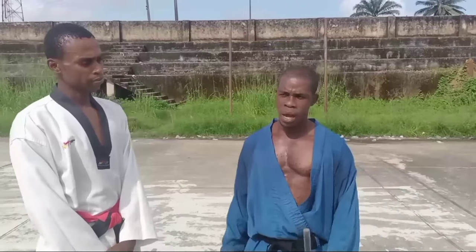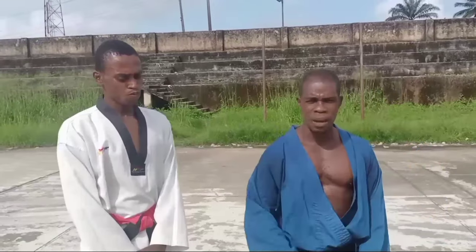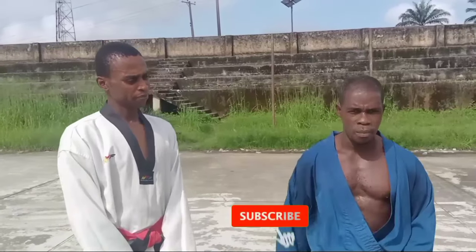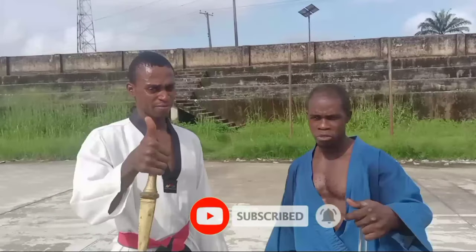Stay tuned and watch out. But before we get into action, our first-timers, always remember: hit the bell, subscribe, and leave your comment. For our already esteemed subscribers, say thumbs up and stay tuned.